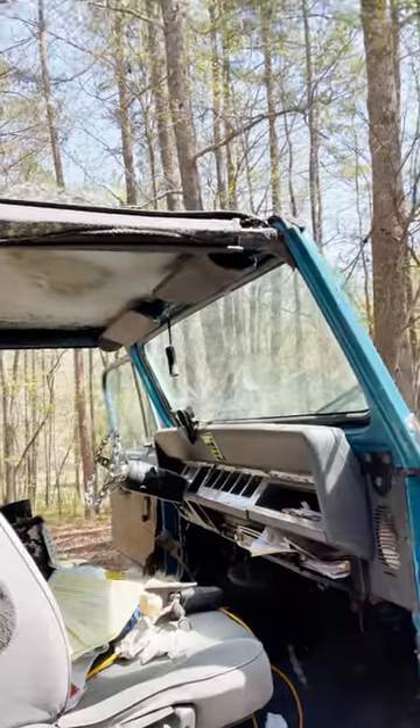What's up, everybody? It's Rutledge Wood. So this is my junkyard Jeep project that I saved from the junkyard, and they found 19 grams of meth in it when we were working on it. Don't worry, I called the police.